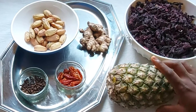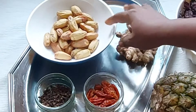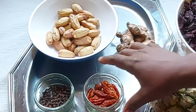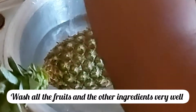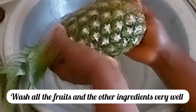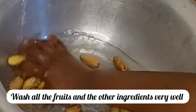Pineapple, ginger, pepper, cloves, and dates. The reason I'm using dates is because I don't want to add too much sugar to my zobo drink. When you add dates, you will discover that even if you are to add sugar, you don't need to add much, or you will not add any at all.